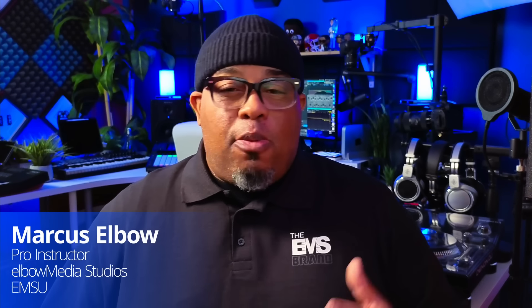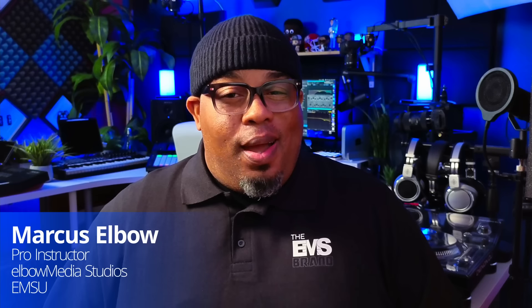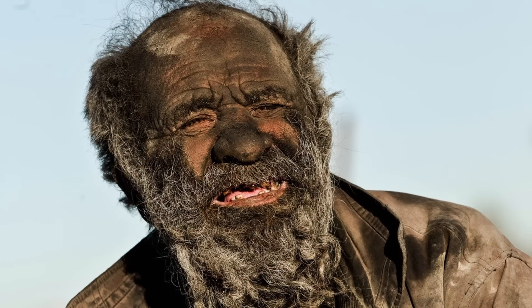Hey, what's going on? It's your boy Marcus, Elbow Pro instructor over at EMSU. I got some great news for you — you probably just bought your MPC Live 2, or you got one sitting there collecting dust because you just can't figure this thing out. Don't be frustrated anymore. We've just released our brand new MPC Live 2 beginners course.